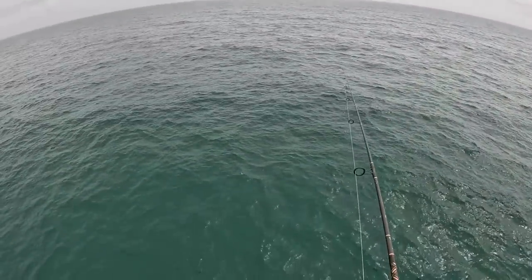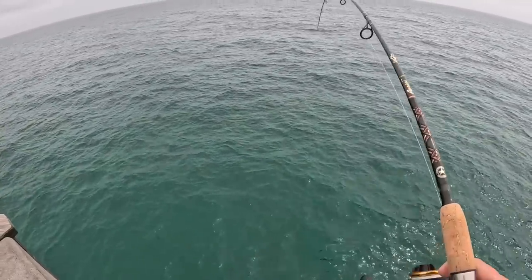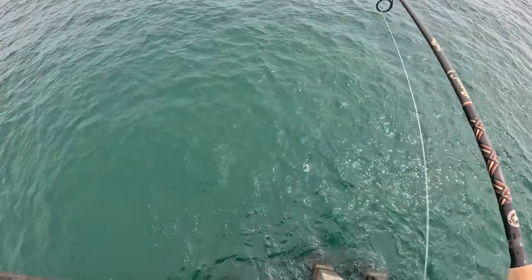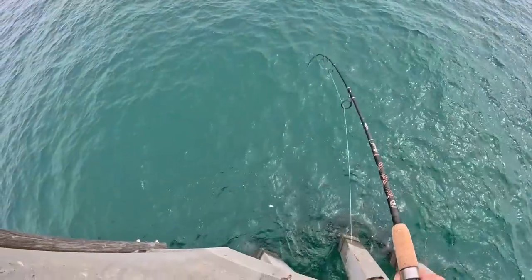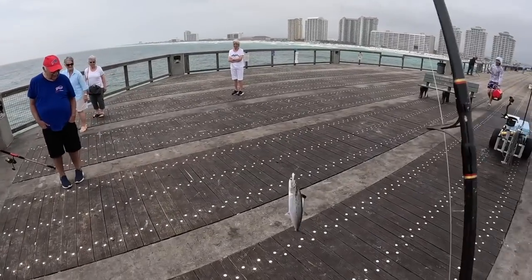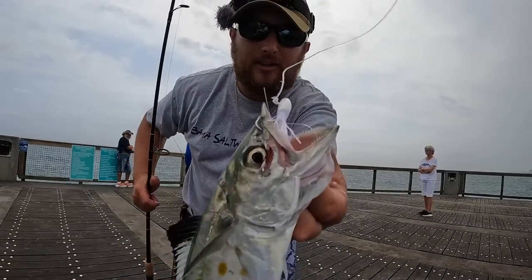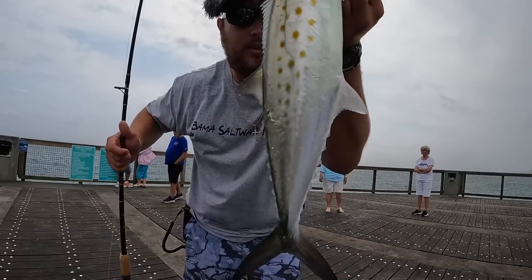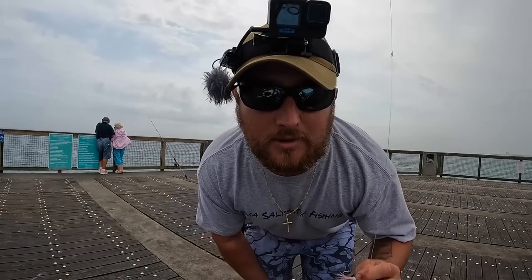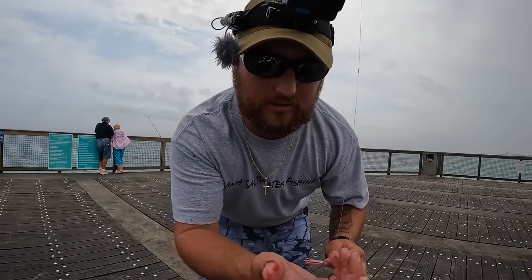It doesn't cast as far as a spoon but the hookup ratio will be better, and I work it the same way. They still like it! That little white jig will catch anything that swims in saltwater. Boom — that's a keeper! Another nice one on the little half-ounce looney jig, a nice Spanish mackerel. Let's bleed them out and throw it on ice. If you ever catch Spanish mackerel, don't forget your towels — they are full of tiny little scales and a lot of blood.